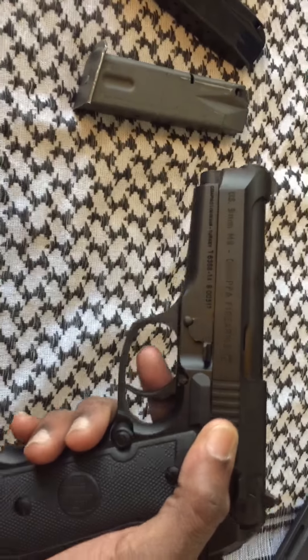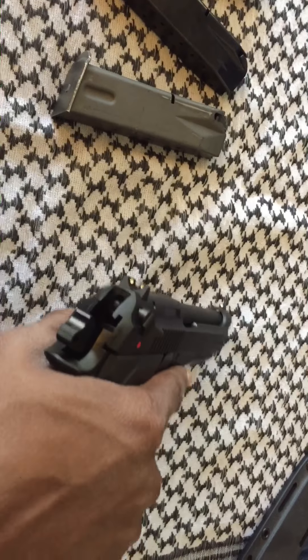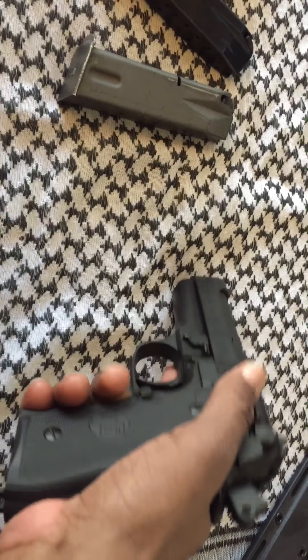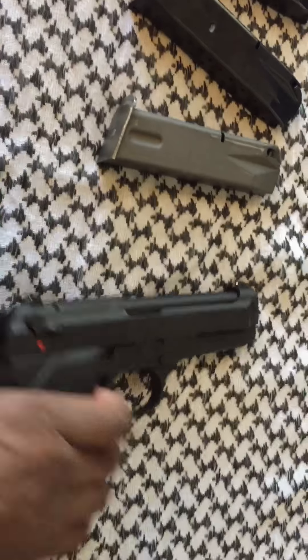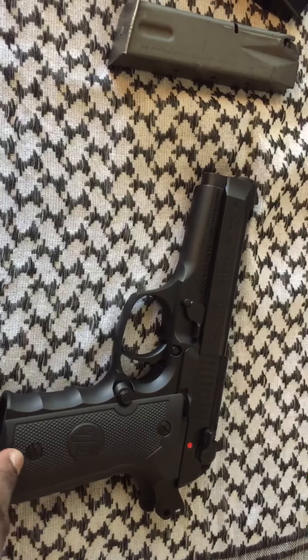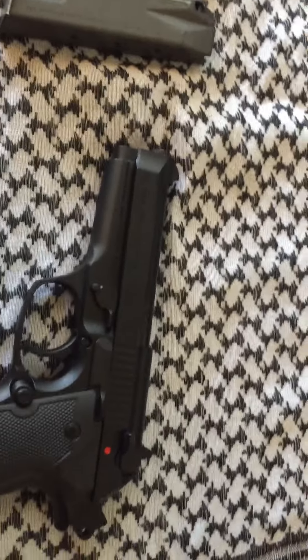You can't even get a Centurion anymore, but you can find one of these Chiappas. And if you're going to get a pistol that's a clone of another pistol, why not get one from a super reputable company? This is a nice pistol.